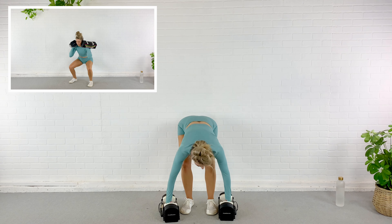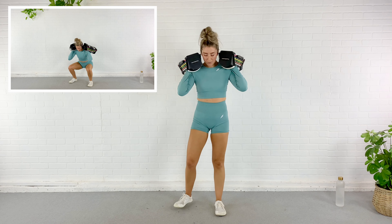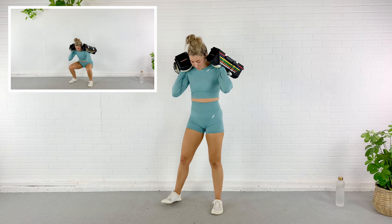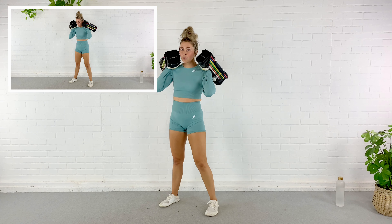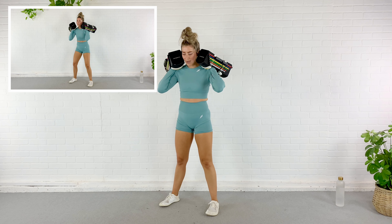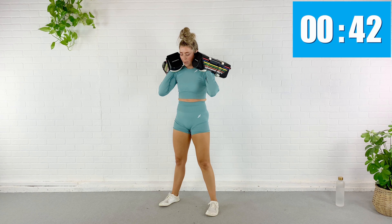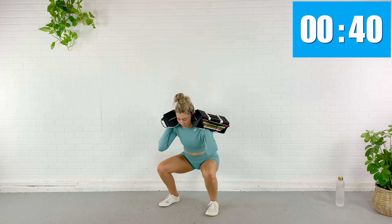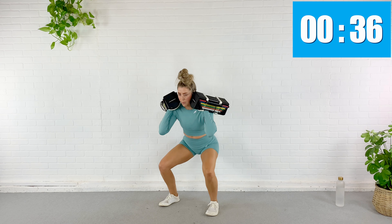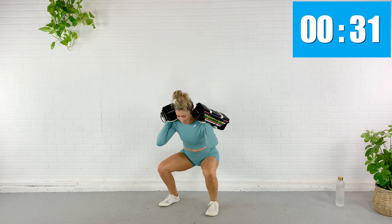Drop it down. To keep this more in your glute, you can lean the upper body forward a hair more. To bring this more into that quad, tuck that pelvis and drop straight down in the middle. Whatever floats your boat today — I'm going to do a little of both as I get my legs warm. We should be nice and warm, so go ahead and grab your weights.